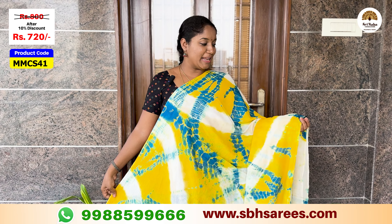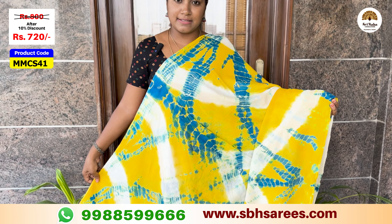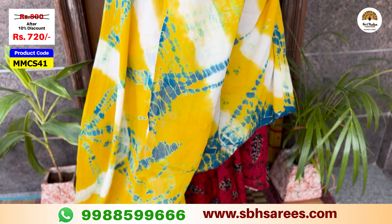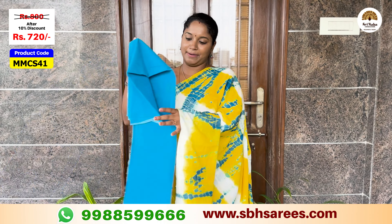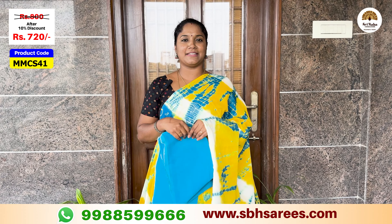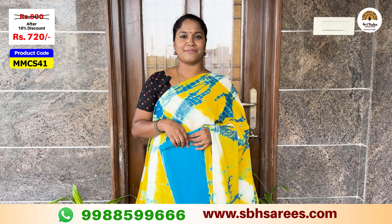This is a different combination with copper and silver blue color. It features a shibori printed design in a floral pattern and a contrast plain blouse with copper and silver blue color. The price of this saree is $800, with a 10% discount for $720. The product code is MMCS41.